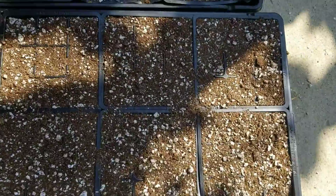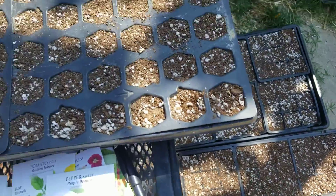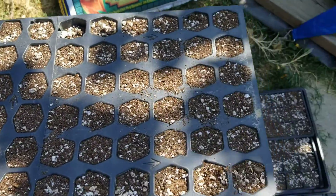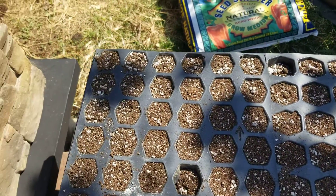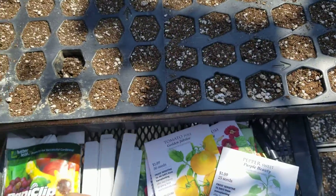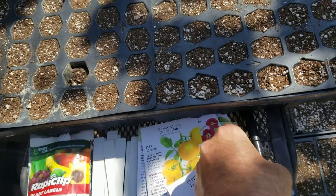It doesn't really matter which one you get. This one might have a little more space in it and professionals may have their preferences. You can start with these 72-cell seed trays. Get your seeds and, of course, your markers and labels — a Sharpie works well.